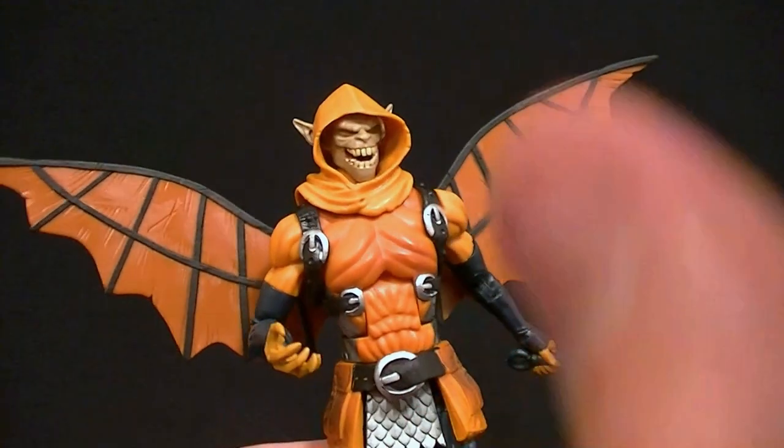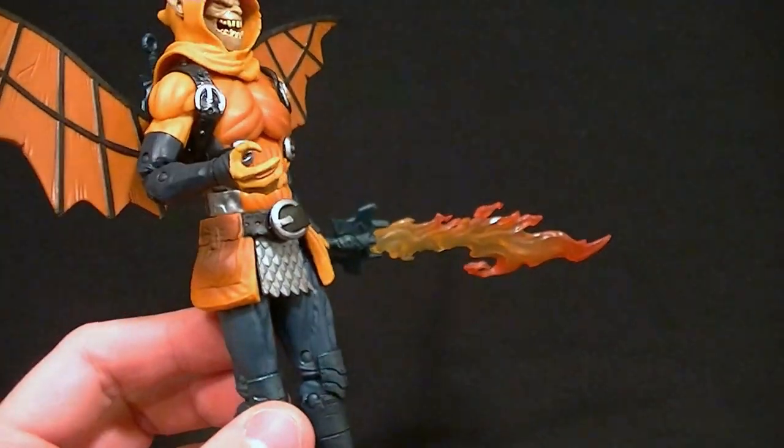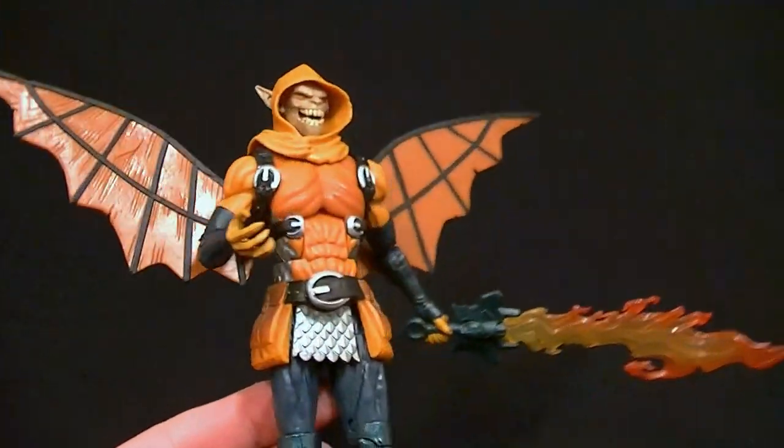The figure itself looks okay and mostly functions okay, but there are definitely some issues. He stands about six and a half inches tall.